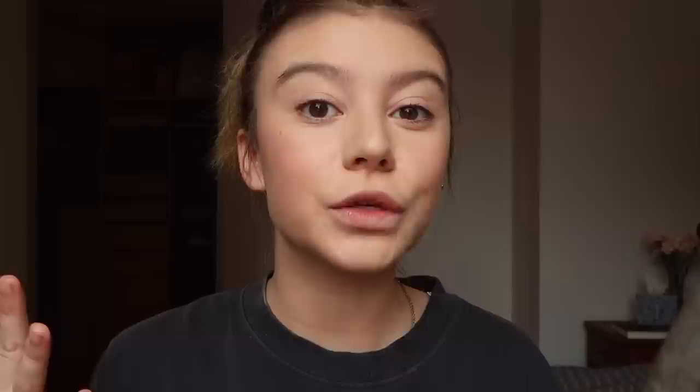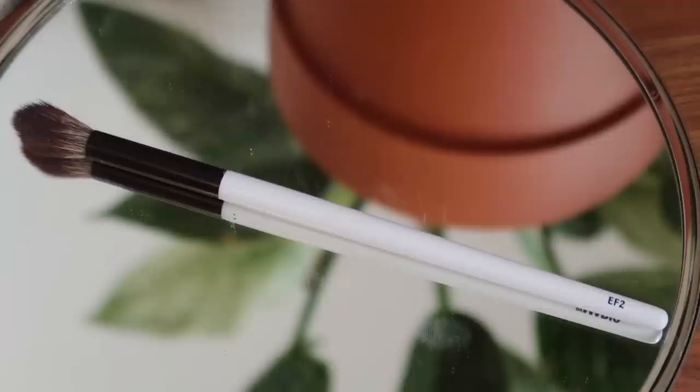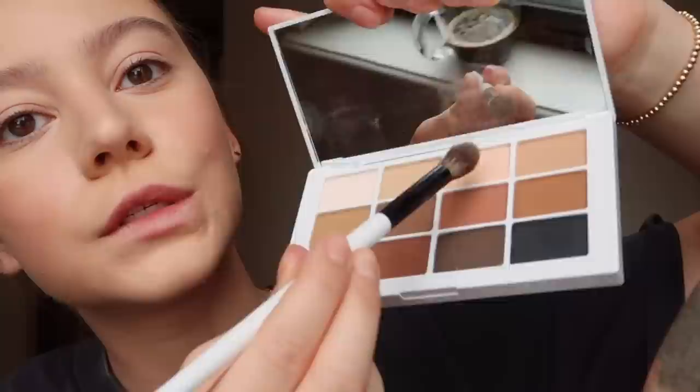Now that the face is done, I like to go back in because the foundation covers up all of my little beauty marks and moles, and I actually really like them. So I go back in with a brown eyebrow pencil or eyeliner to redefine them. This is the Makeup by Mario Master Mattes Eyeshadow Palette — such a gorgeous palette with all the essential colors. I love that they're all matte because they look super natural. They're great for everyday but also buildable for a more dramatic look. He also makes great brushes — I'm using the fluffy eyeshadow brush, the EF2.